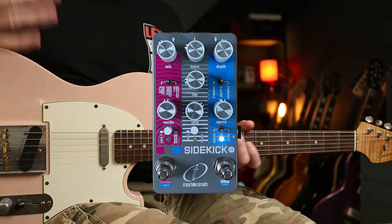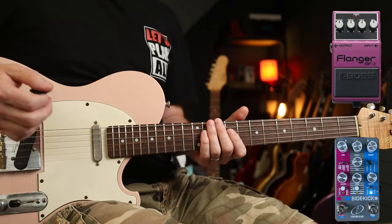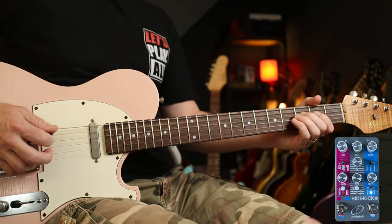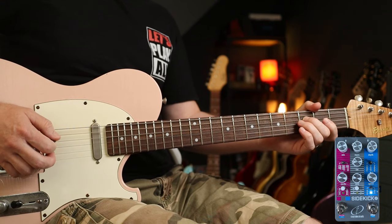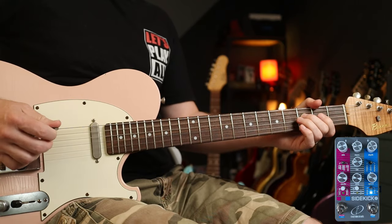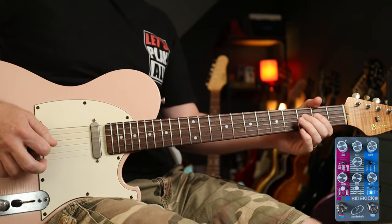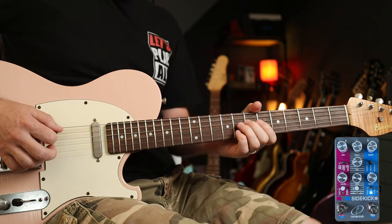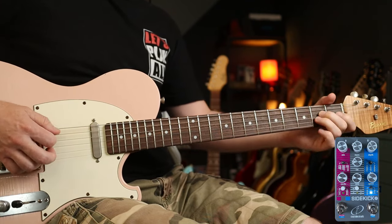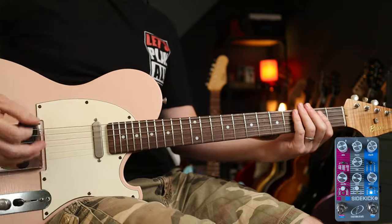First up, flanger, everything in the middle. I think the algorithm this is using is inspired by the Boss BF2, which is pretty popular in the 80s. A great example of that is the Cure's 'A Forest', which goes like this. Got that lovely sort of metallic quality, isn't it?